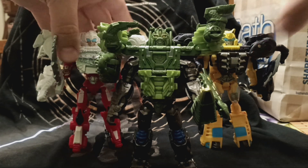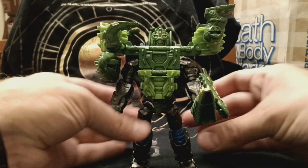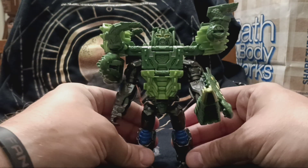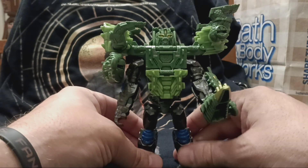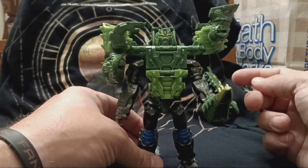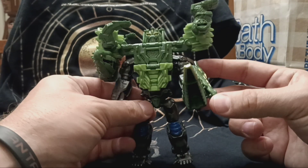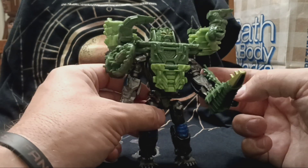Primal and Skullcruncher were very hard to find. I got the Scourge and Scorponok first — if you've seen that review — then the Leo and Primal, and Bumblebee and Arcee. This was the last one I hunted down. I was surprised my Walmart had one left and I just grabbed him.